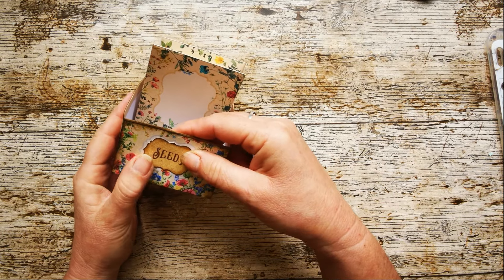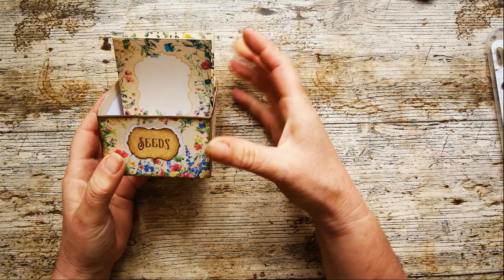That's gone a little bit off center while I've been talking. It's still wet — I've only just made it.